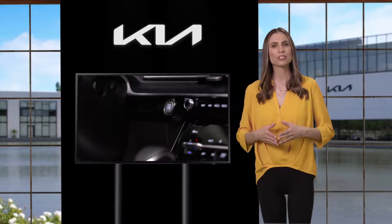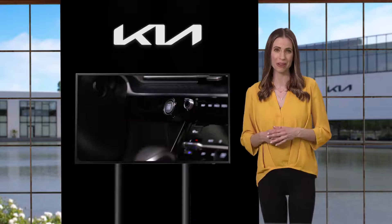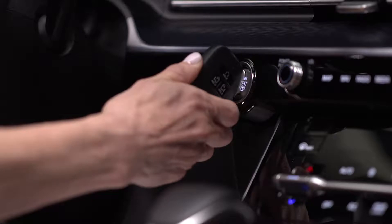Remember, keeping the start stop button in the accessory or on position for extended periods may drain the battery. If the smart key battery is weak or not working properly, hold the smart key fob up with the lock button side closest to the start stop button and press to start the vehicle.